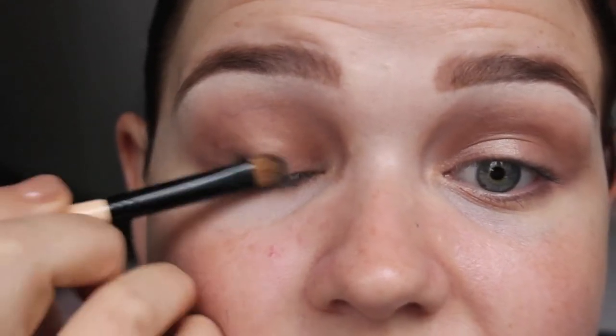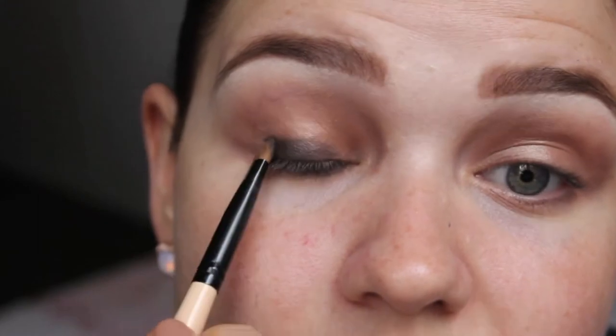Next I'm going to go in with Smut from MAC, which is sort of a charcoal colour with a little bit of a metallic sheen to it, but nothing too intense. You can use whatever products you like to recreate the look — just whatever you've got at home. So with Smut, I'm just going to press that onto the lid over the top of Wood Winked.